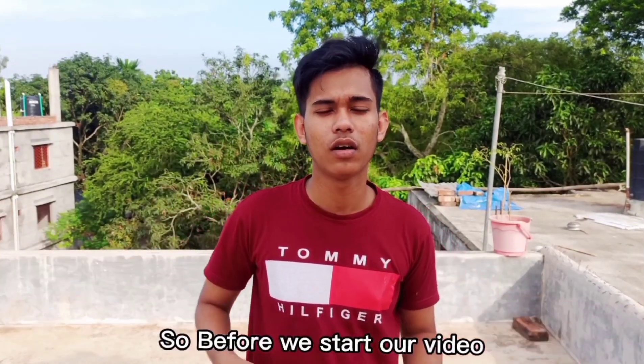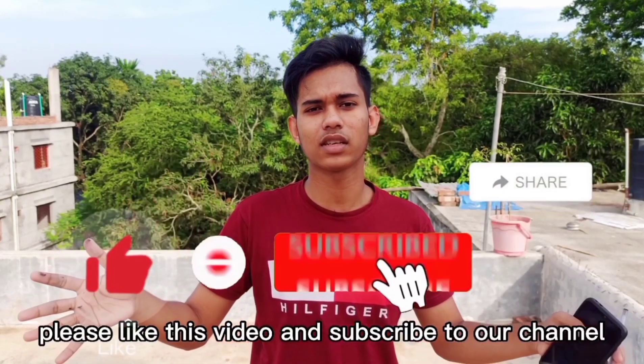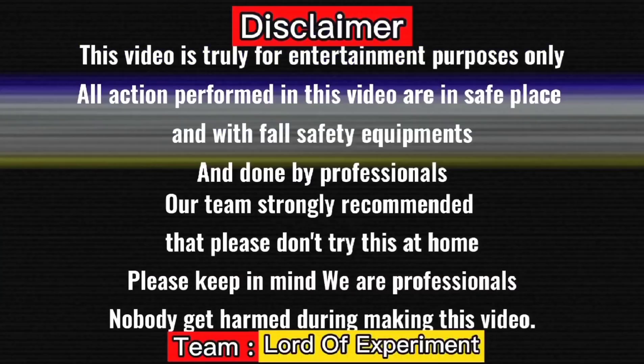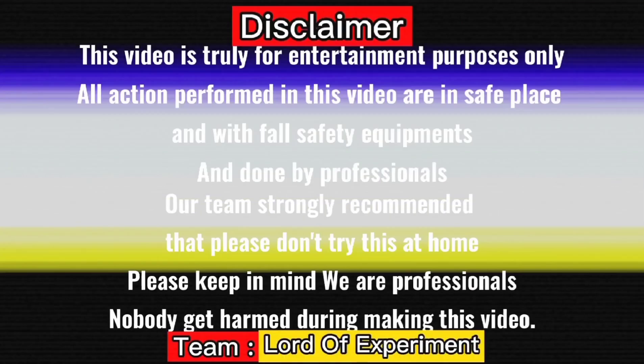Before we start, please like this video, subscribe to the channel, and share this video. Let's get started. This video is truly for entertainment purposes — please don't try this at home.